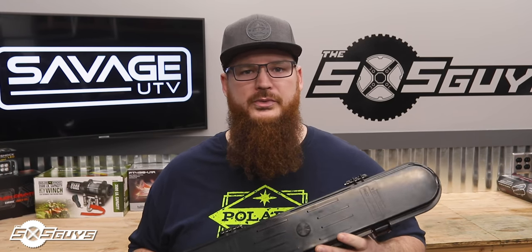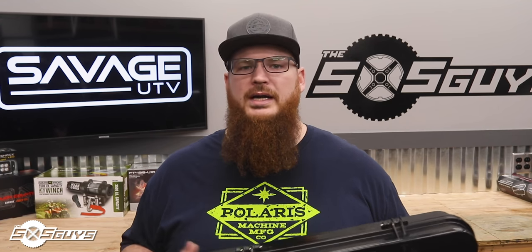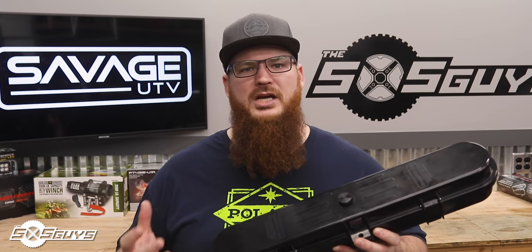To test the Savage UTV belt case, we obviously put belts in it — ran one or two belts, one with tools, one without, all the scenarios. We mounted it to the B-pillar, C-pillars, the crossbars, and even figured out a way to mount it underneath the wheel well, though that takes some custom bracketing. But we went further than just using the belt case — this is designed to be the ultimate protection for your belt, so we thought we'd really put it to the test.